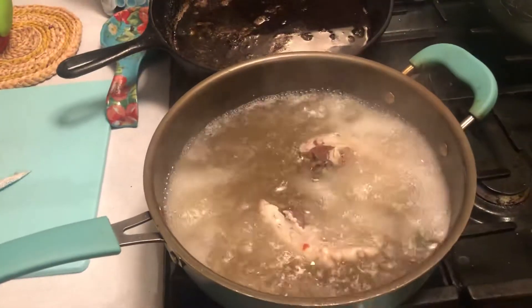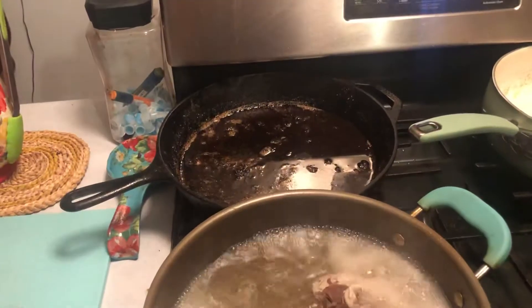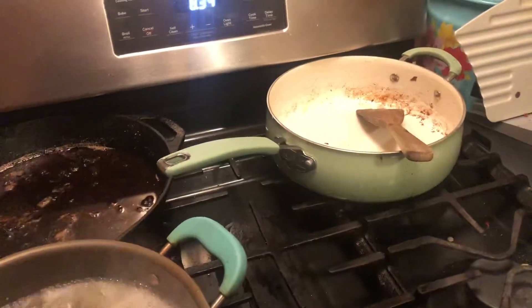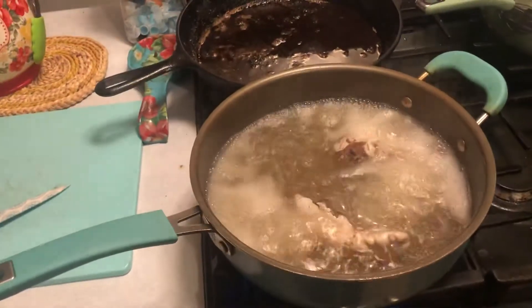We're boiling up some deer tongue tonight. We had fried liver in that one tonight. We had some taters over there. So we are eating, boiling up the deer tongue.